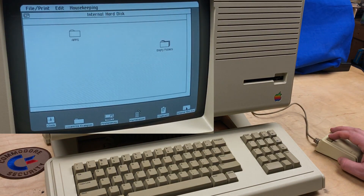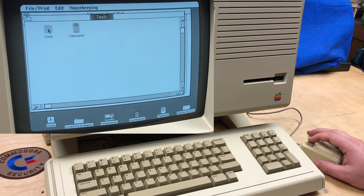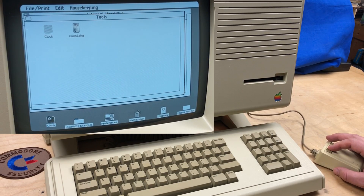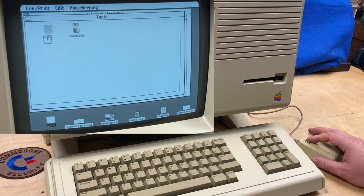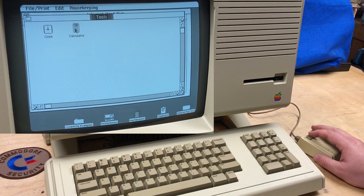Here is the internal hard disk. This does have the concept of folders, which a lot of operating systems back then didn't have. Go into Tools — and this is an oddity: you see how the clock is grayed out here and you can't even click on it. It's almost like when you drag something into a different location, you can't access it in its original home position, but it still keeps it there.